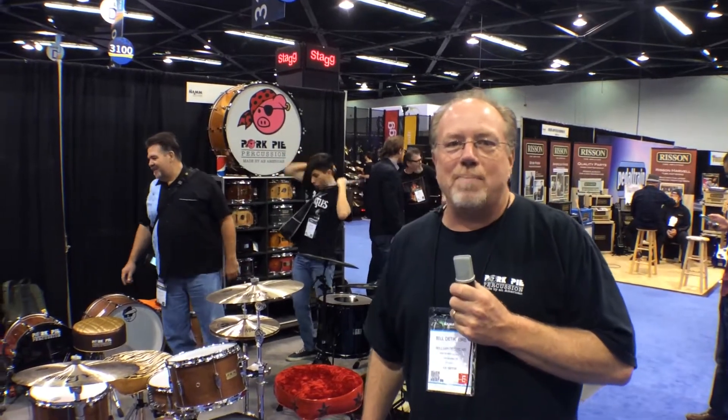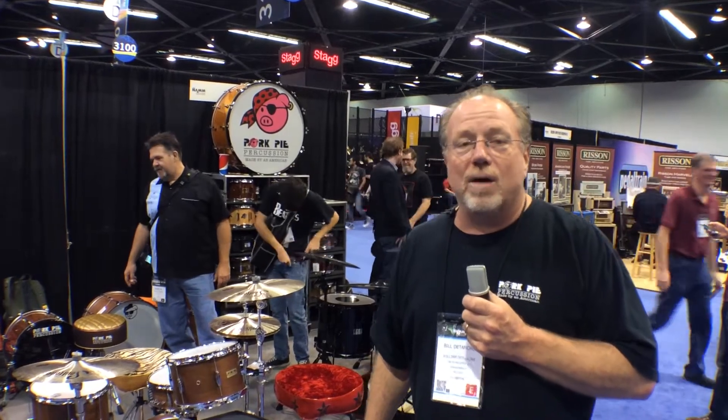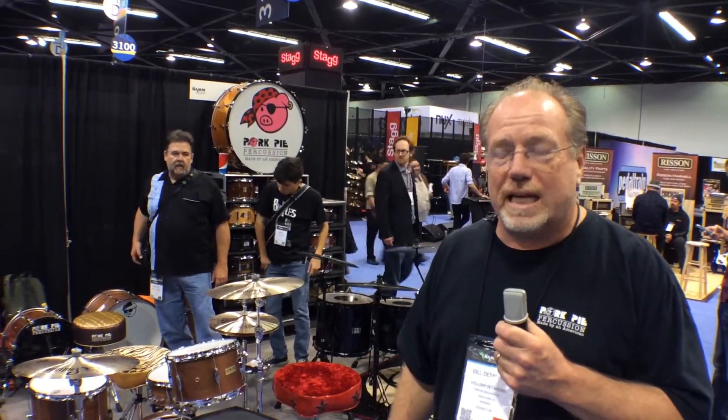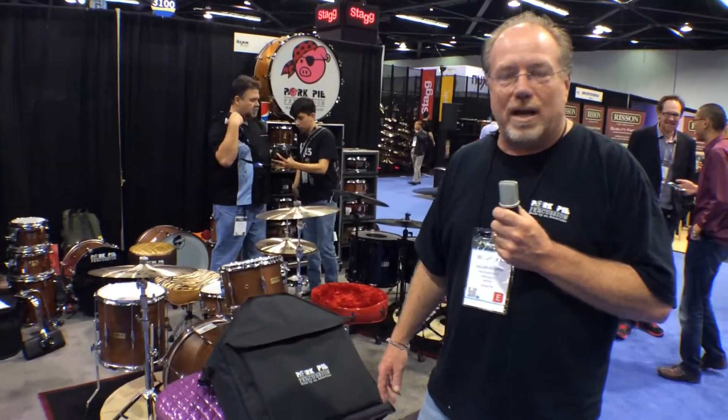Hi, this is Bill Detimore here from Porkpipe Percussion again at NAMM 2014 for Harmony Central. I would like to show you one of our new products for 2014. We have a brand new bag to carry your throne around in.